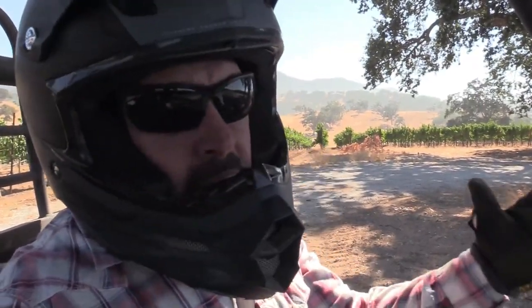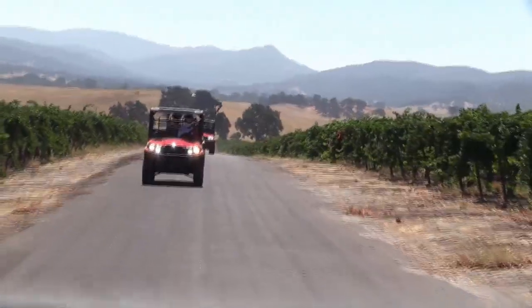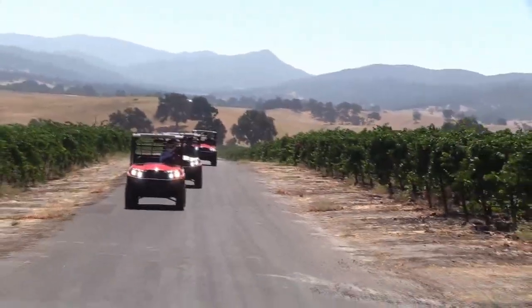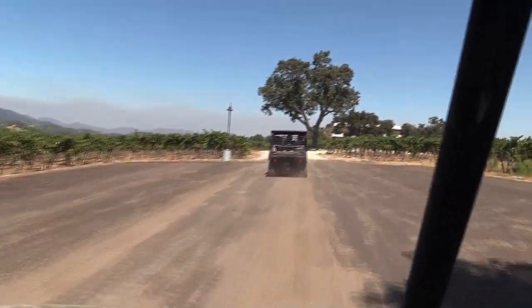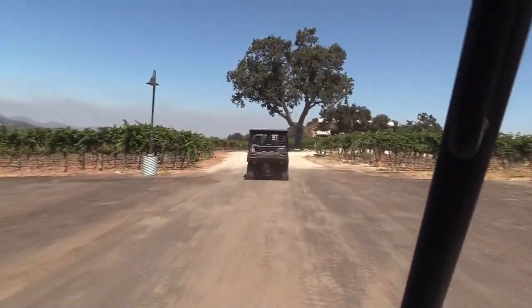It's got plenty of power to do what you want it to, but if you're looking for a lot of speed, this isn't the machine. We've been here in central California today with Kawasaki checking out the new 2019 Mule Pro MX.